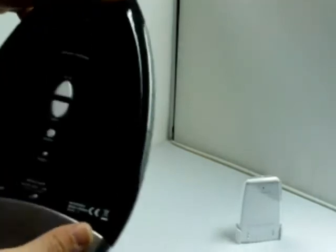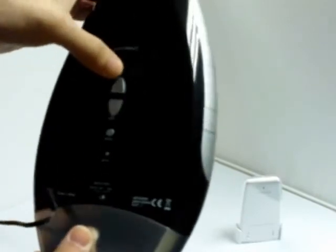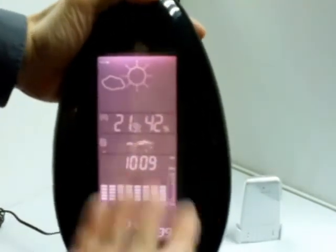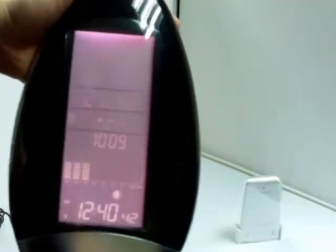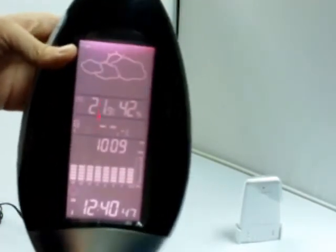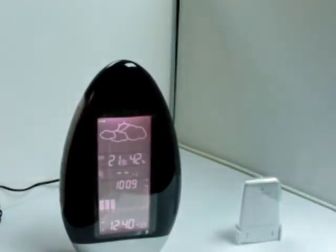At the back side there is a Fahrenheit and Celsius button. Press it once and you get a Fahrenheit reading; press it again and you get a Celsius reading. It can give you weather forecasts — today, for example, is a little bit cloudy — and you can read icons showing sunny, rainy, heavy storm, snow storm, snowing, and cloudy conditions.